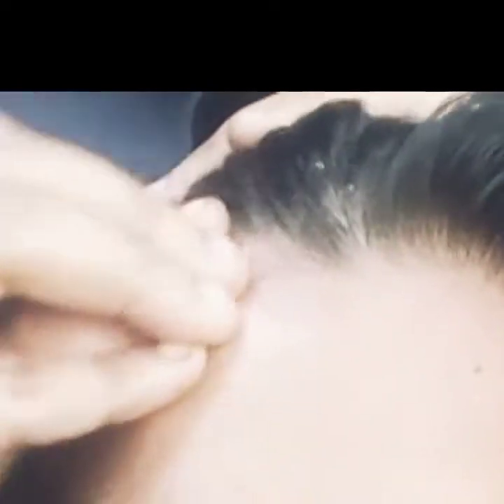We have to use the shallot juice as a hair mask for 2 weeks to promote hair growth.